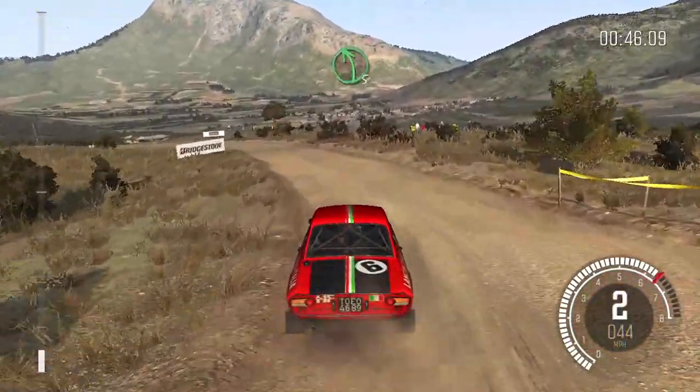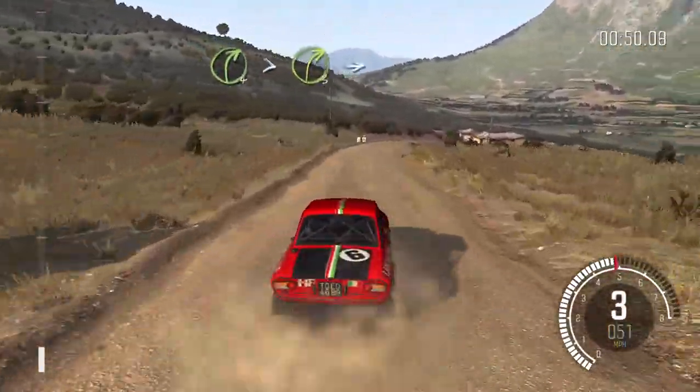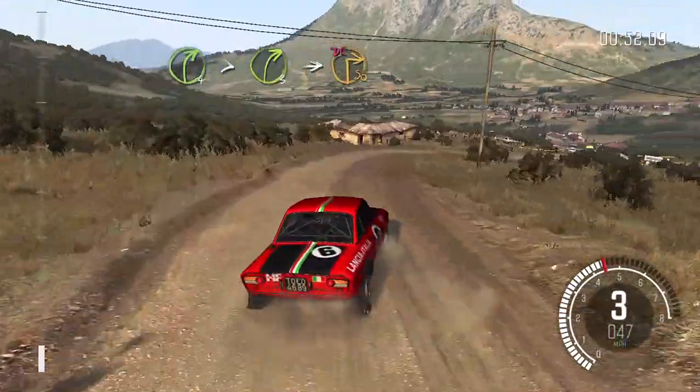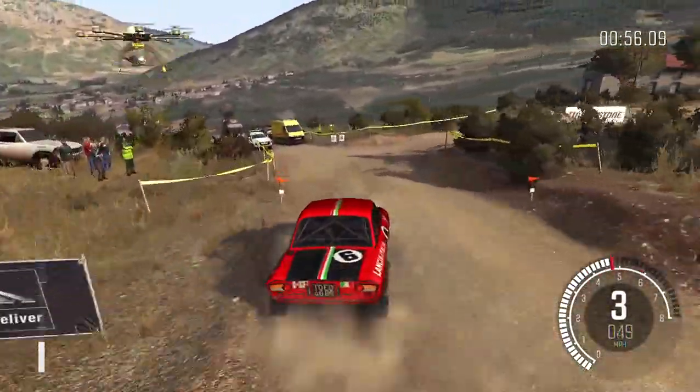And left 5, right 4, tightens to 3, into immediate turn, square right, don't cut. 60.